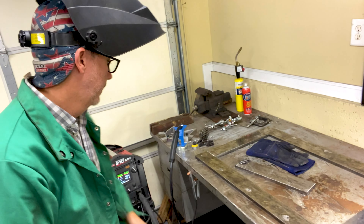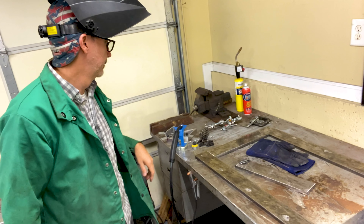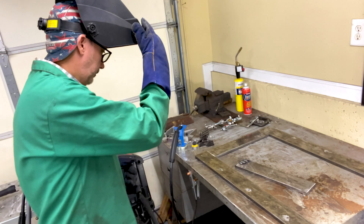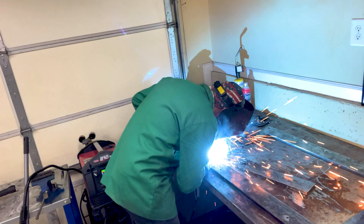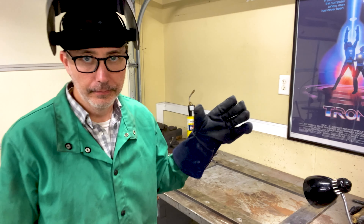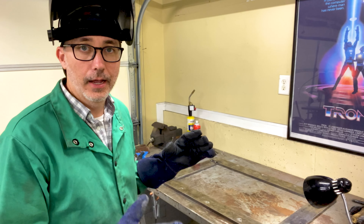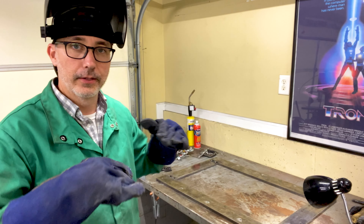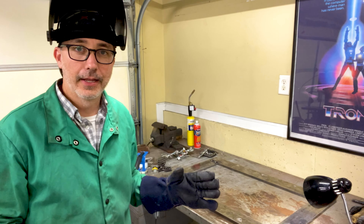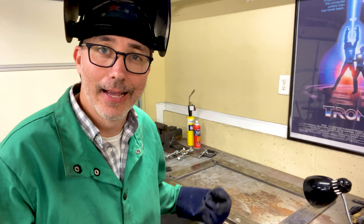I'm ready to weld. Got my MIG welder set up, ready to go. Did a couple of practice welds. The question is: if I flip this over to tack the welds on the back, will it stay together, or will the weight break the welds I've already done? I think it's going to be strong enough — it's going to be really annoying if it does break because then I'll have to reline everything up. I think I'm going to tack the sides as well, just in case.